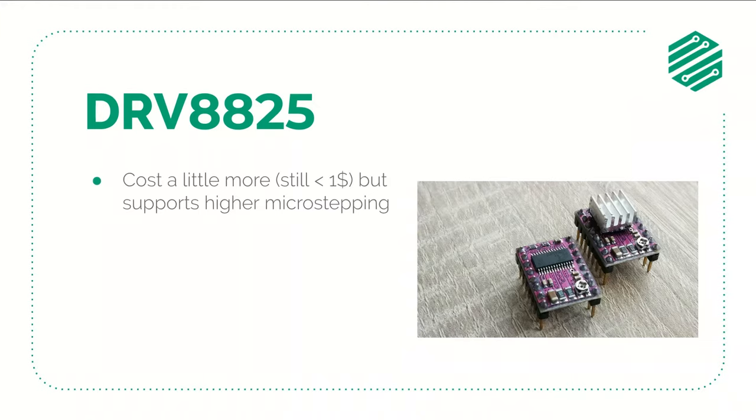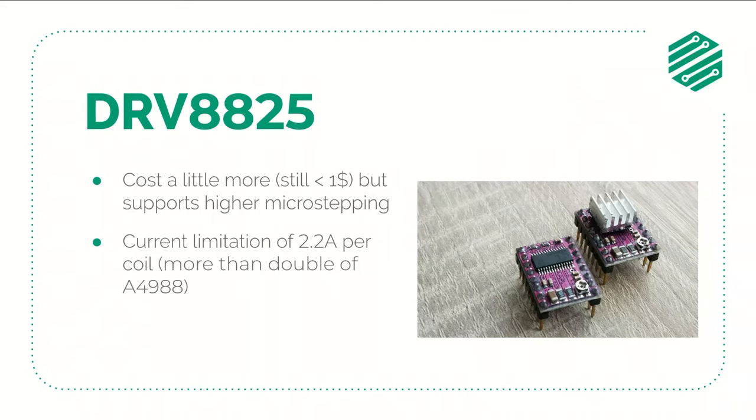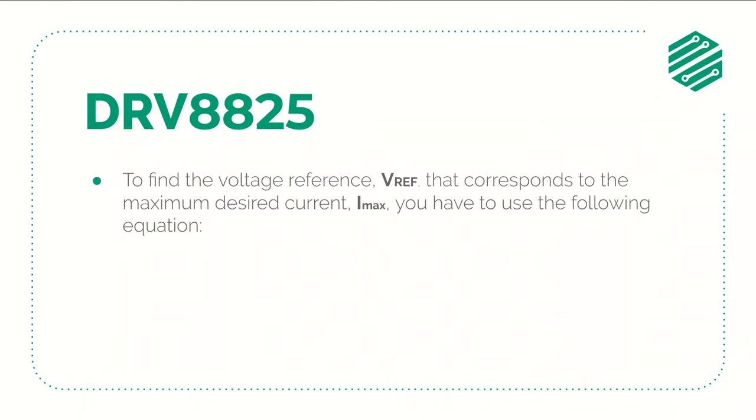The DRV8825 costs a little bit more than the A4988, but you can still buy them for less than a dollar. They can handle higher currents — up to 2.2A per coil, which is more than double that of the A4988. The usage of a heat sink or a cooling fan is also recommended. To set the VREF for these modules it's a little bit simpler: you just have to find your maximum desired current, divide it by 2, and that's it.